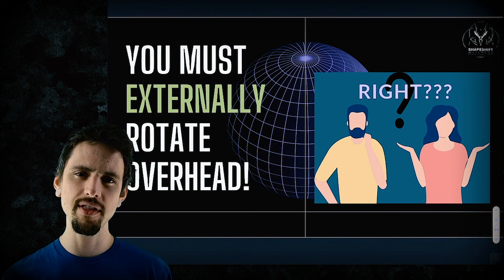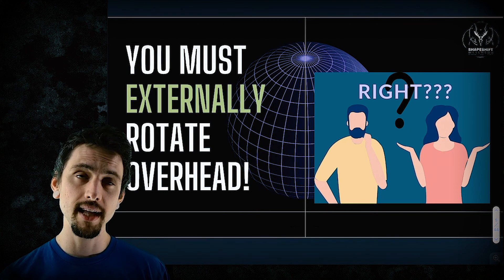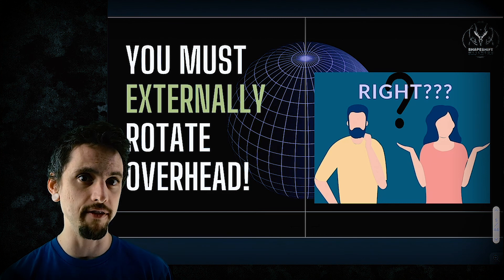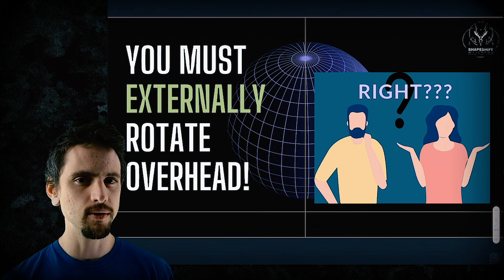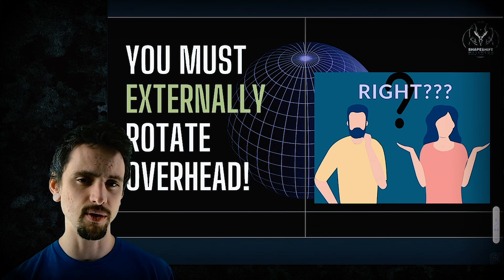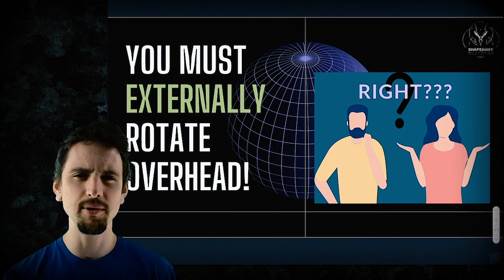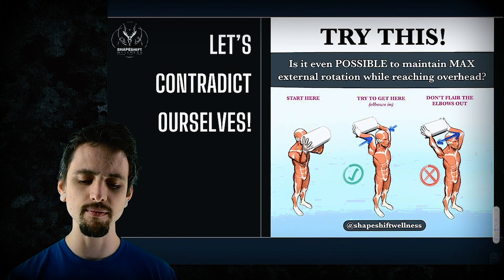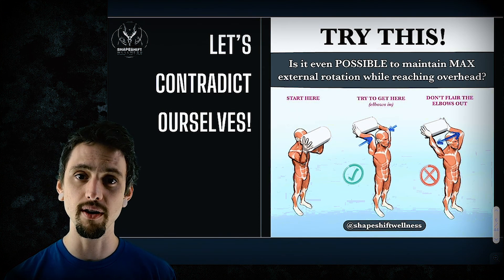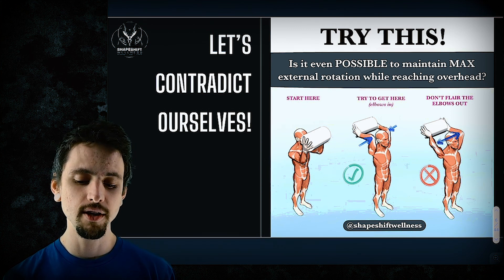This might lead you to the conclusion that you absolutely must externally rotate to reach over your head. And technically that's true, but how much do you need to maximally externally rotate every time you reach overhead? No. So let's explore the compression, explore why this test led you to the results that it did, and see where it fits in the whole puzzle. How much does it matter? How much do you need to be paying attention to this? I'd like to contradict that knowledge and explore a test that could lead you to the exact opposite conclusion.